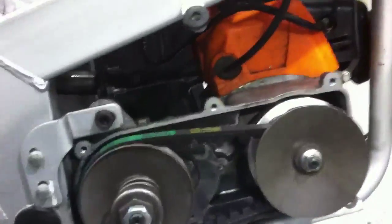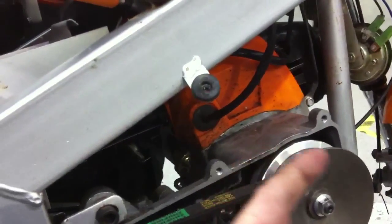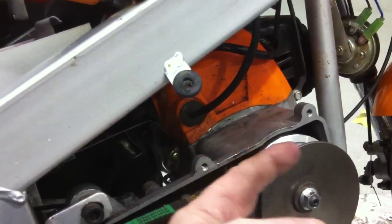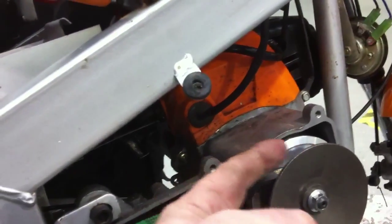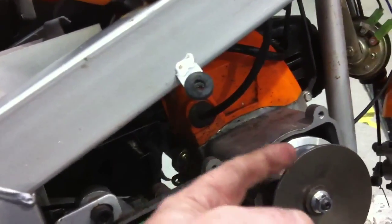So we can see that the whole thing is driven by the fact that the inner sheave of the drive pulley is able to move out and back in. There must be something forcing the inner sheave out, and that's something speed-related, so we're looking for some sort of a centrifugal effect. We're going to take it off now and have a look.